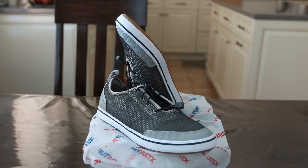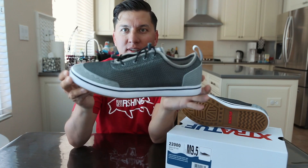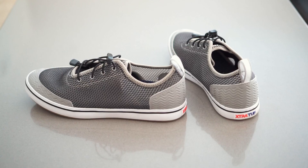So these are the black ones, but as you can see they're not really black — they're more like gray, but the mesh is mostly black. It's a nice looking shoe. I'd wear it out even if I wasn't doing a water activity; it's kind of like a nice casual shoe.